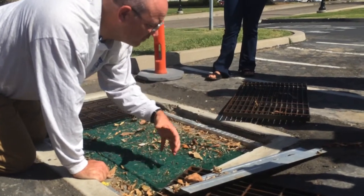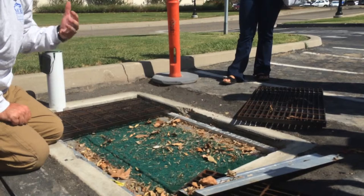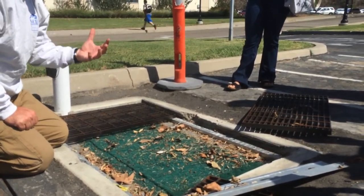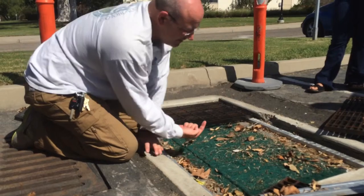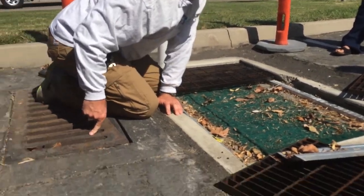So the water is going to go through here. If it works like it's worked in our tests, it reduces metals by a third or two thirds, depending on what metals and substances we're talking about. So it seems to be quite effective. And then the water passes out cleanly. We can't see it, but in the bottom here there's a hole and that goes into the regular storm drain.